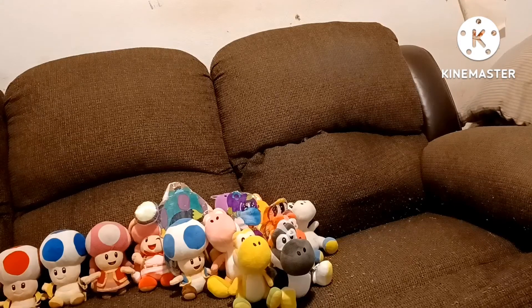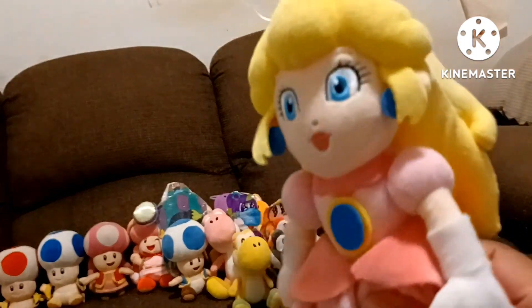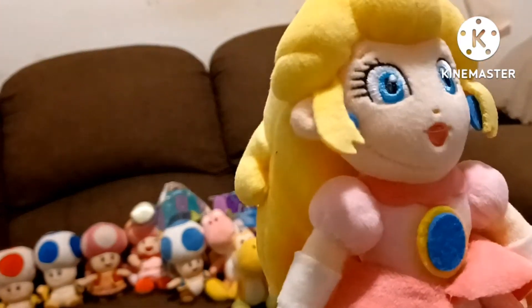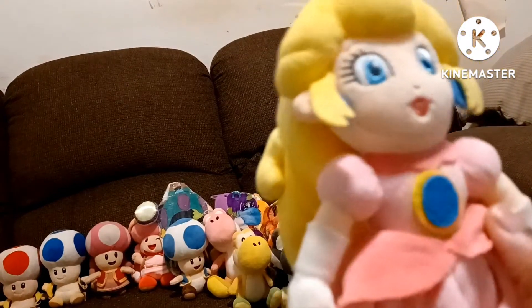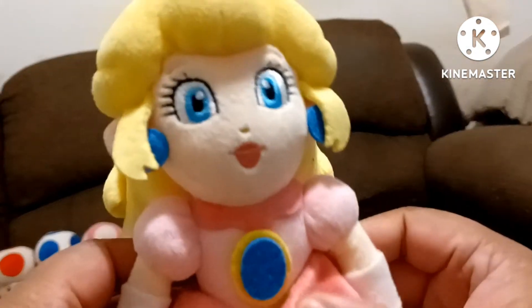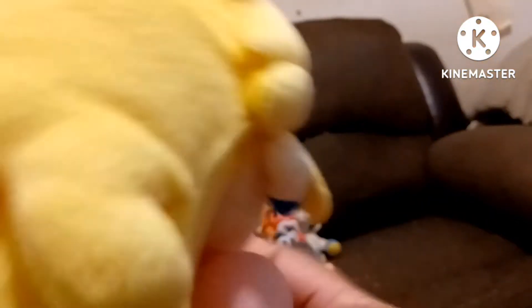Now on to the princesses. The first princess is Peach. I believe I got her a few months ago. This is Princess Peach — I've never owned a princess plush before. She is part of my videos. This is Princess Peach, and she is All-Star. All-Star Princess Peach — part of my collection. This is All-Star Peach.